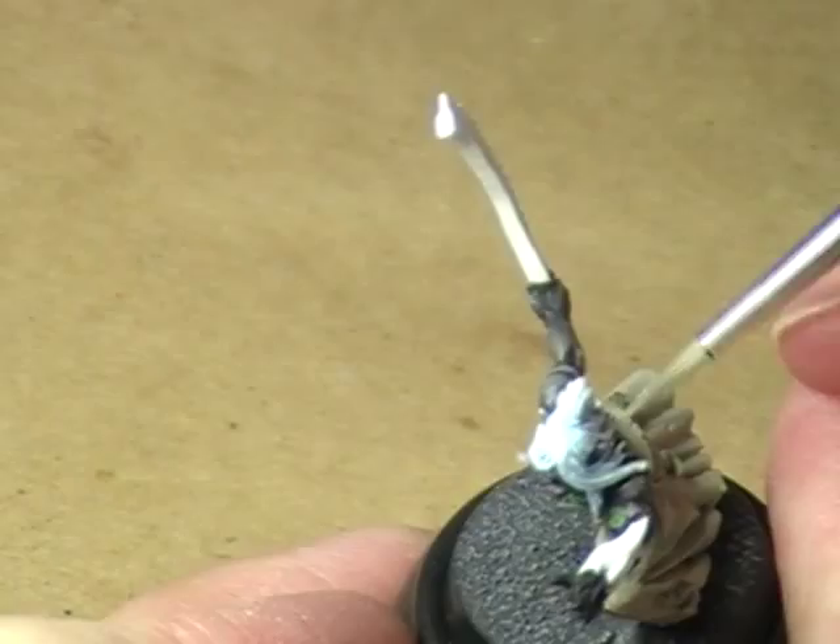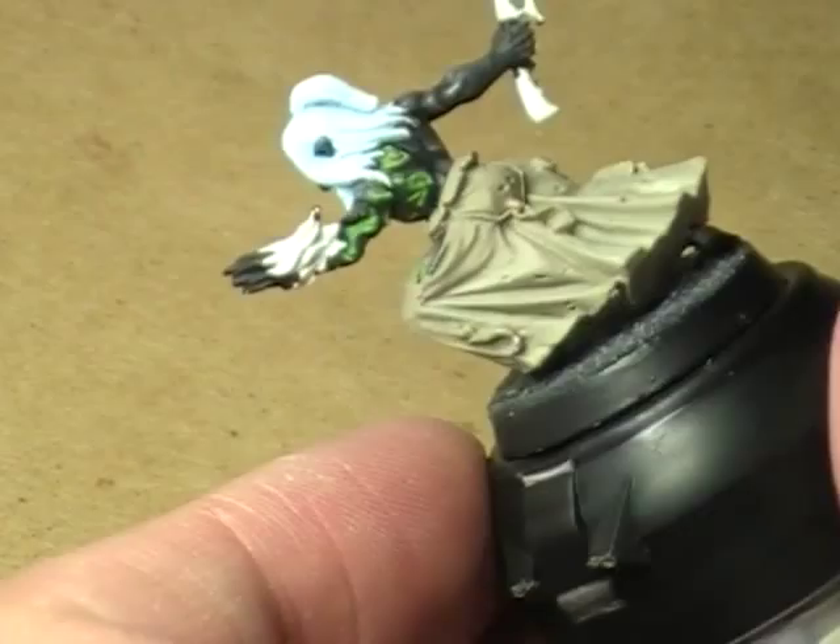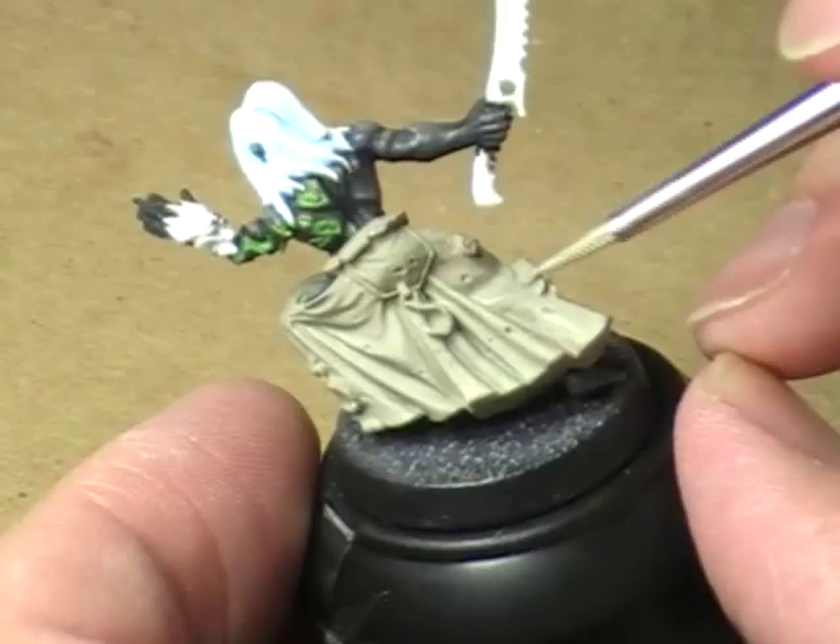I'll just utilize the lower leg on this side. This will actually be kind of good, because you'll have a good contrast with the upper areas of the legs and then the lower areas of the legs down here.